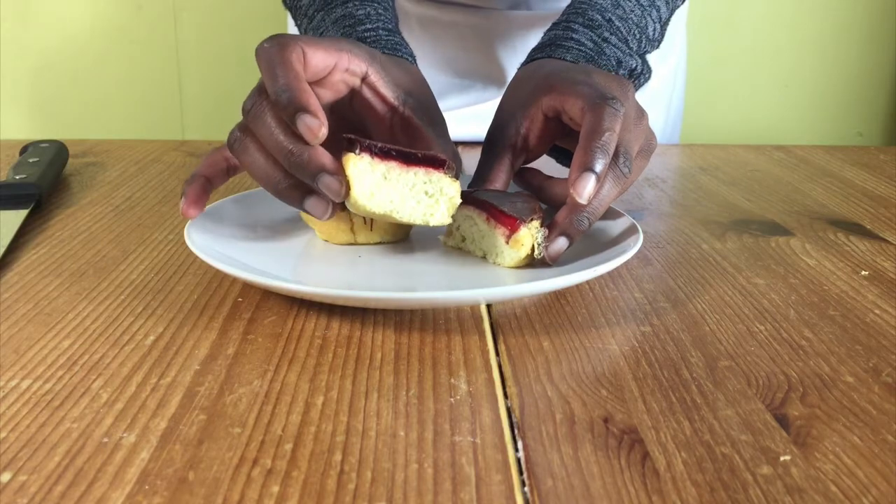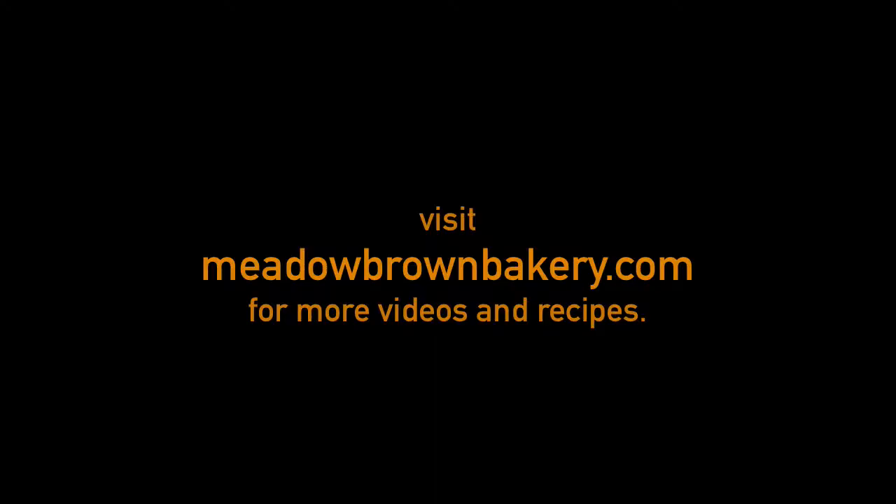This is how to make Jaffa cakes. Thanks for watching and see you again soon. For the recipe amounts, click on the link in the description below. Please like and subscribe to my channel.